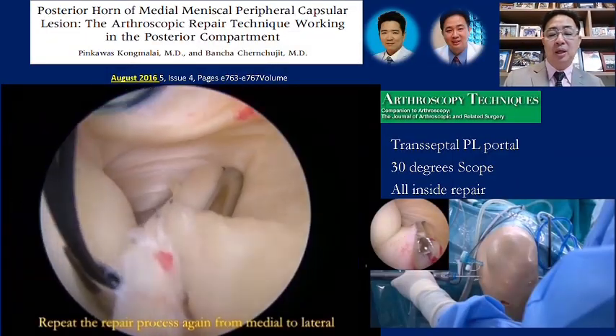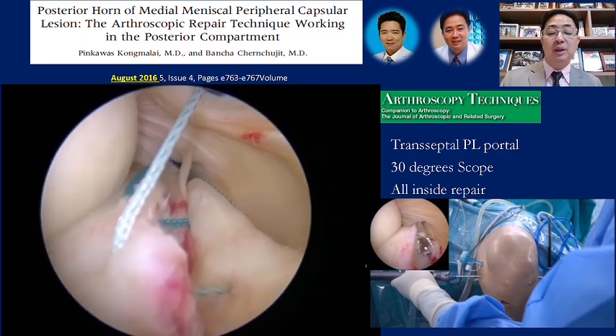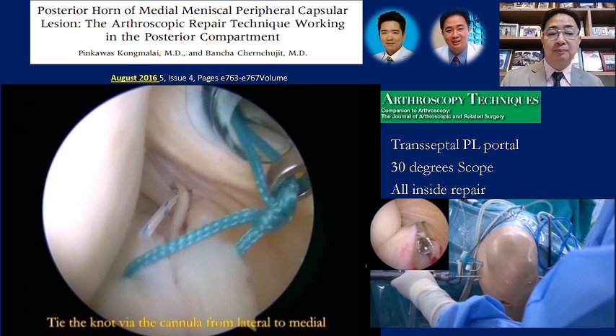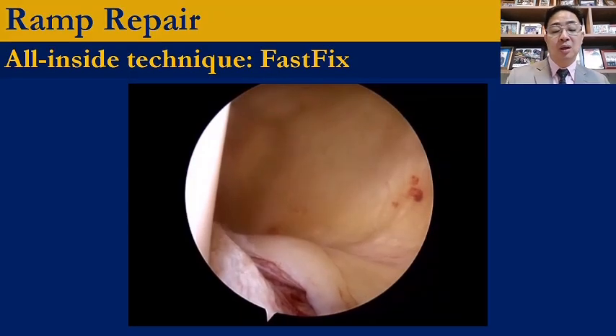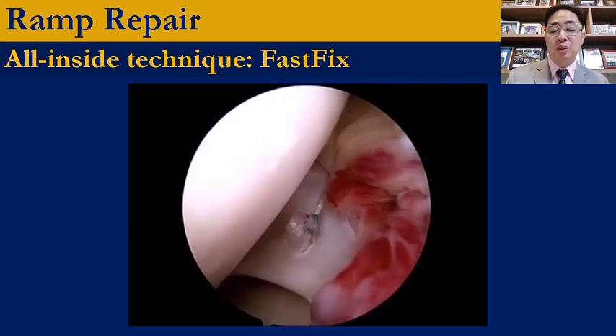This is my published ramp repair technique. I use a transseptal posterolateral portal with a 30-degree scope — no need for 70-degree. This is simple, all-inside repair. You have very good visualization with simple instruments. I use two posteromedial portals for working. The best view to see the ramp lesion is the 30-degree scope using the posterolateral transseptal portal. A study compared fast-fix inside repair versus suture-hook repair technique and found no difference in outcome. Fast-fix is good for the central part of the ramp, but I still prefer to use an all-suture technique.